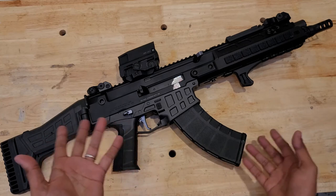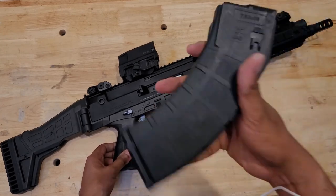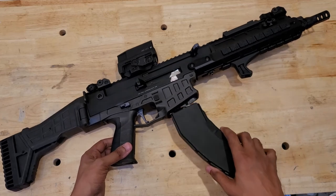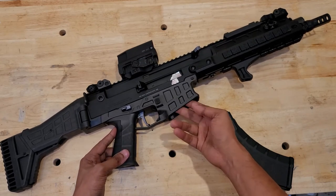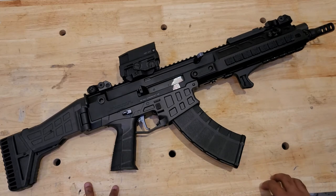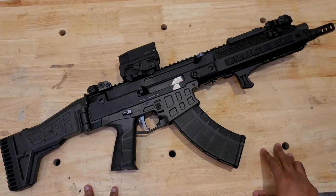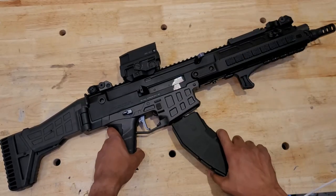I hope CZ takes care of the folks who are having issues and gets that worked out. I hear they're swapping 5.56 rifles for some people — I'm going to keep mine, I love this thing. I'm fully stocked on mags now. These mags are proprietary, so before anybody asks: they are not compatible with ARs or AKs whatsoever. The mag well is kind of AK-sized, so an AR mag won't even catch. However, there is a spacer sleeve available that fits in here and allows you to run 7.62x39 AR mags.